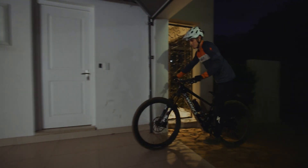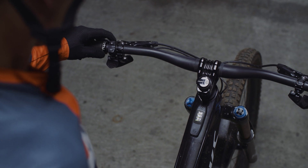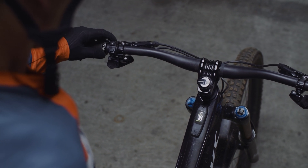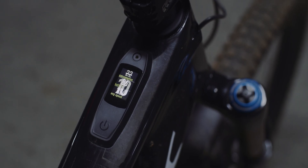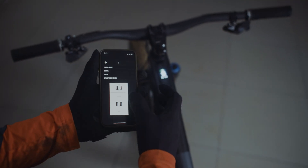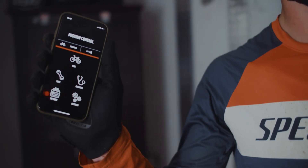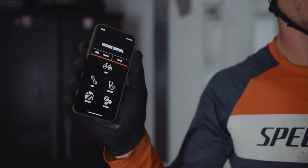The Kenevo SL is equipped with a Mastermind TCU — this is the brain of the bike, which includes a color Gorilla Glass TFT screen, making it super robust and scratch resistant. The Mastermind TCU includes the micro-tune feature and gives you the choice of more than 30 data points to display on up to 16 different customizable screens. You can also wirelessly update the Mastermind TCU as soon as updates become available.